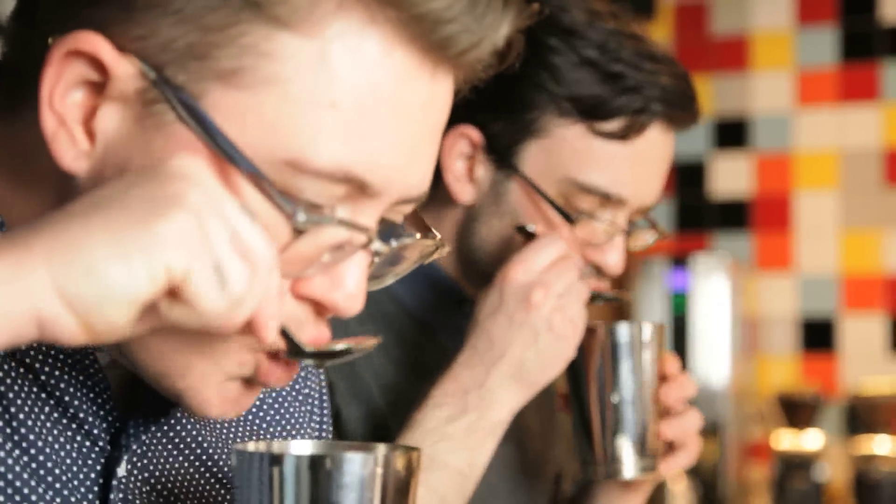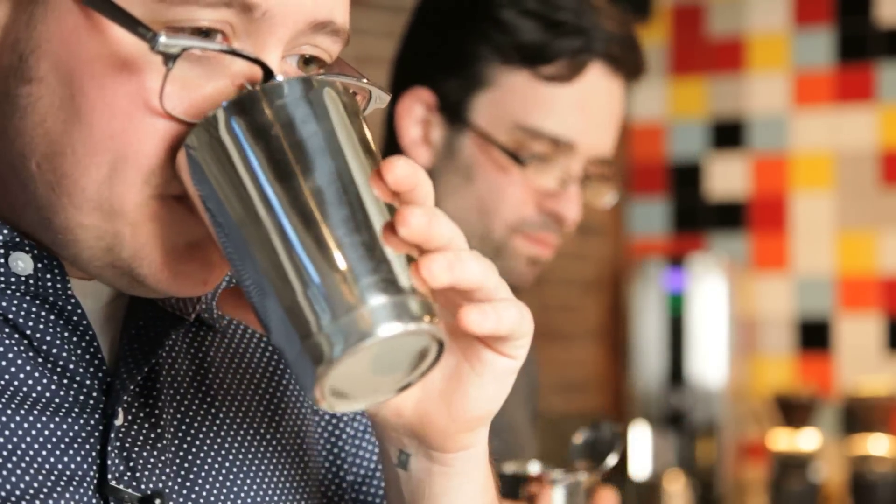You're going to taste it exactly the way your mother always told you not to drink soup — we're going to slurp it as loudly as possible. The reason you slurp is you're aerating the coffee, which opens up some of the flavor compounds. You're spraying it all across your mouth, turning some of that liquid into vapor so you can smell much more accurately while tasting. And we spit it out so we don't get too over-caffeinated.